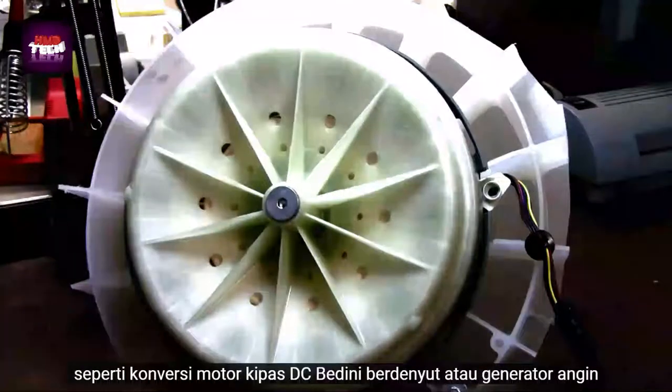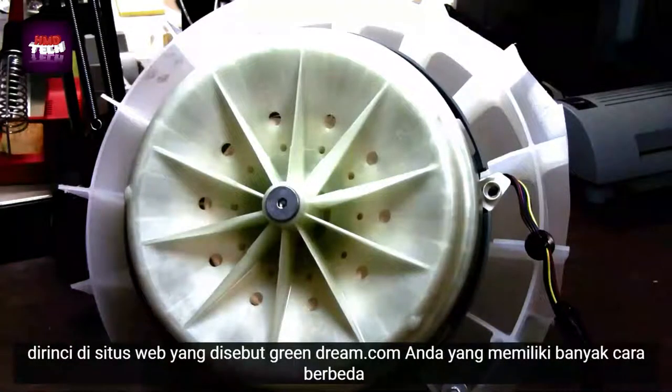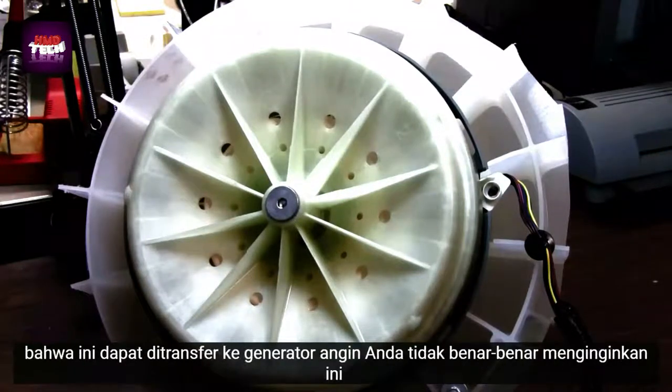Or as a wind generator, as detailed at a website called yourgreendream.com, which has many different ways that this can be wired for a wind generator.